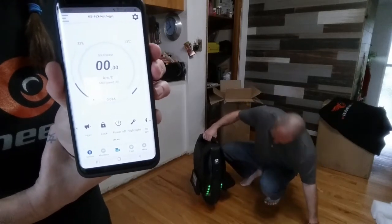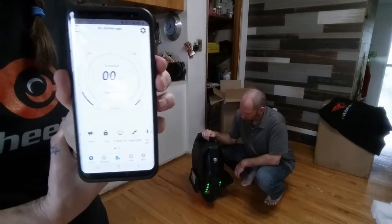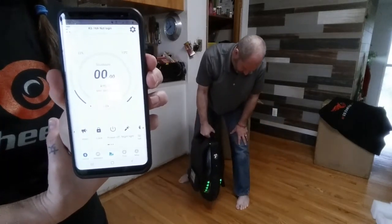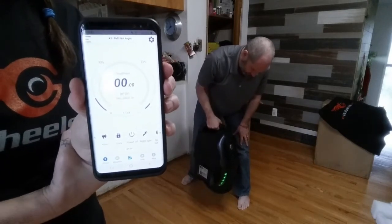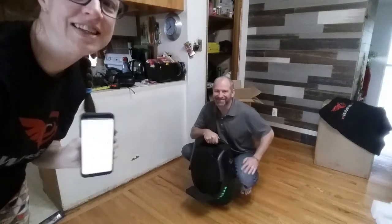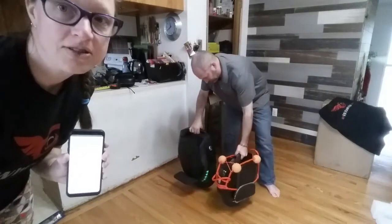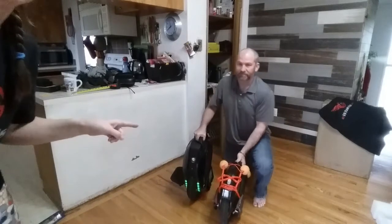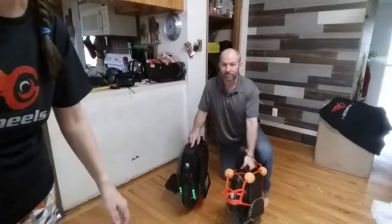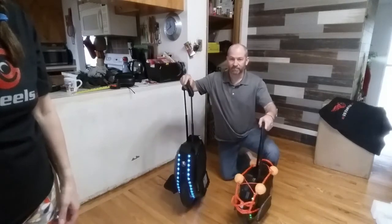I need to learn more about the Kingsong app. There's also the EUC World app that we use. We're probably not going to ride today because it's raining, but I'll put it somewhere I can stand on it and learn a little bit — always with protective gear on. Thank you for watching the unboxing of the Kingsong 16X. Don't forget to subscribe! There will be another video of the RS High Torque unboxing. Here you can see the new 16X side by side with the 14S Kingsong — you can really see the size difference. Pretty excited — thank you so much, eWheels!